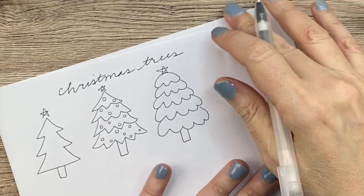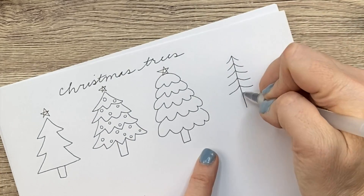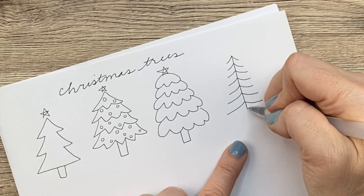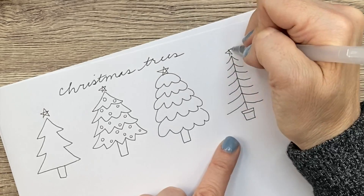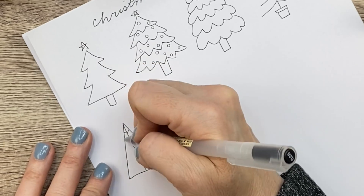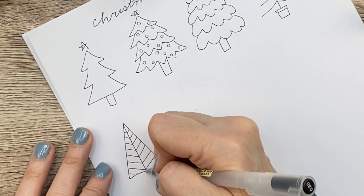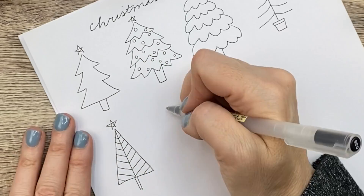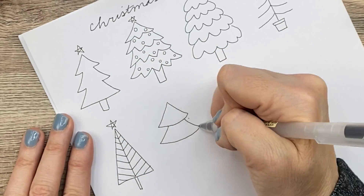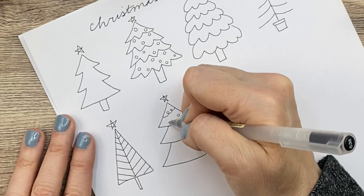Next up, we have a really basic Christmas tree — it's kind of Charlie Brownish, so I put it in a little pot. Now here's a very abstract Christmas tree. There are so many ways to draw these and decorate them; I just did some basic lines there. And then this tree is just a different type of shape, but you can still tell it's a tree. I'm putting garland and Christmas balls on this one.